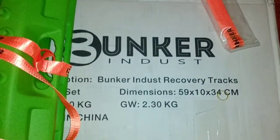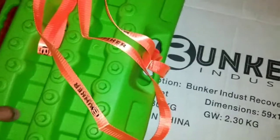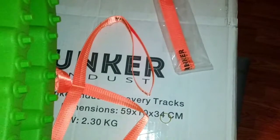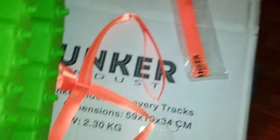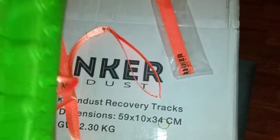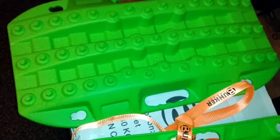Some budget recovery tracks — what you get for $29.99, a couple straps to help you pull them back out of the mud. These are the short versions, they're like two feet by one foot. They seem stout enough to work a couple times; I don't know how long they would hold up for.